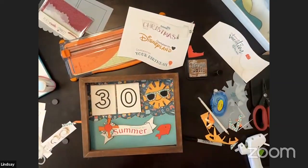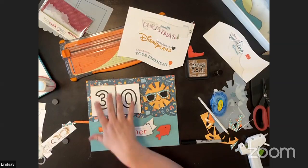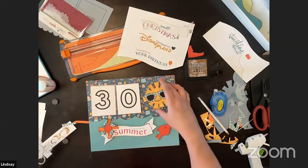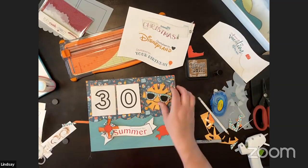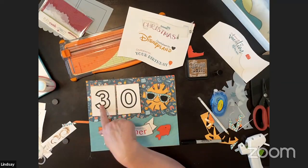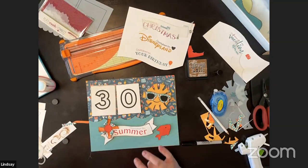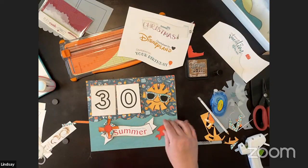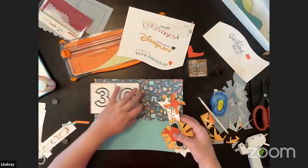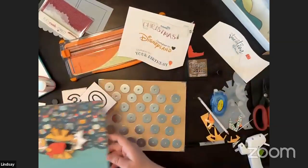I'll show you the paper I have and how I'm going to design my background sheet, making sure I have space for my numbers and banner. You don't have to make everything magnetic — you could make only the numbers magnetic, put the metal just behind the numbers, and keep everything else fixed. But I like more fun and interaction, so I made more things magnetic. I'll take all the elements, put them in a ziploc, and then I'm ready for summer.